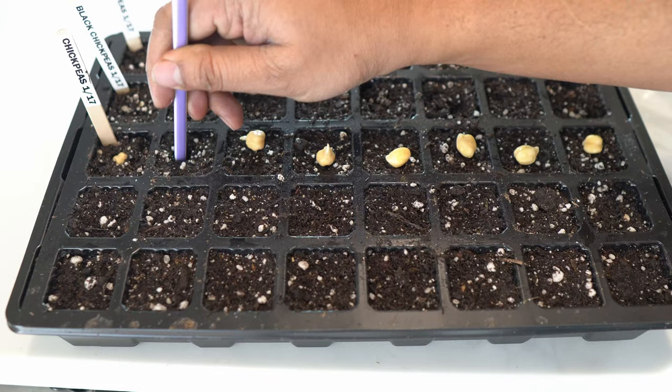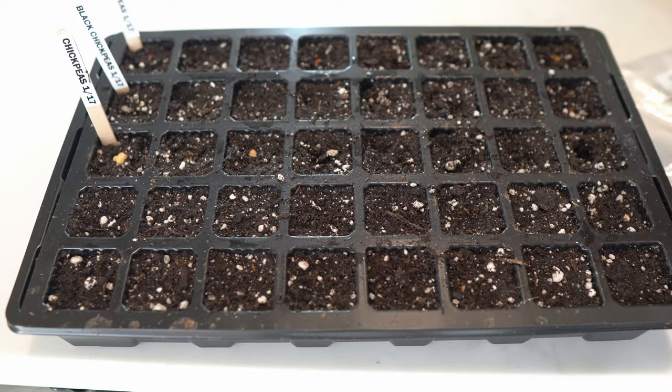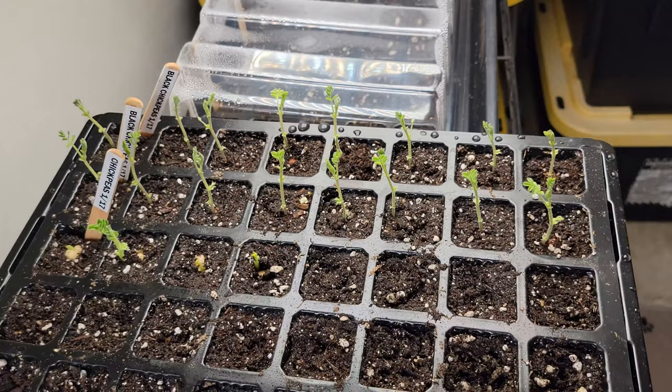However, I found that black chickpeas also grow vigorously and are equally good eaten fresh, which we will get to in just a bit. Five days later, you can see that the chickpea seedlings have emerged — they are looking nice and green. They do not need any fertilizer yet, as they are getting their energy from the nutrients stored in the seed itself.